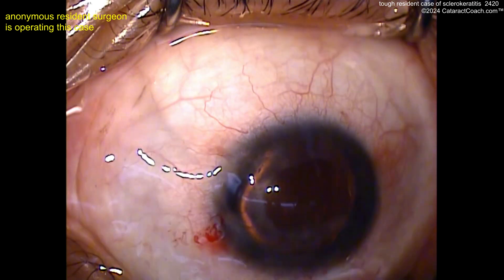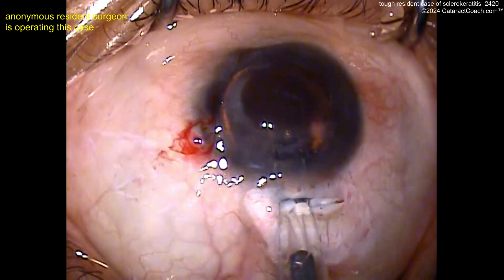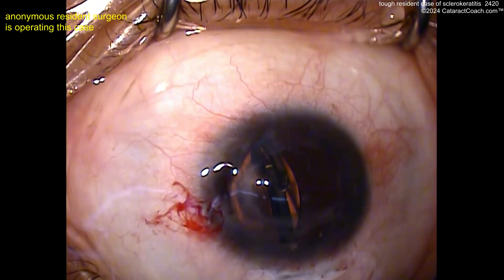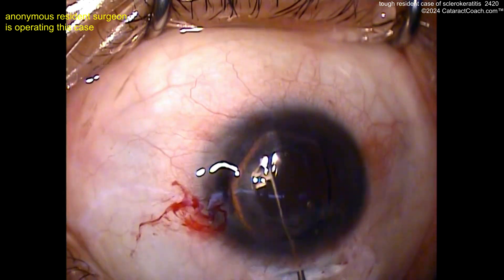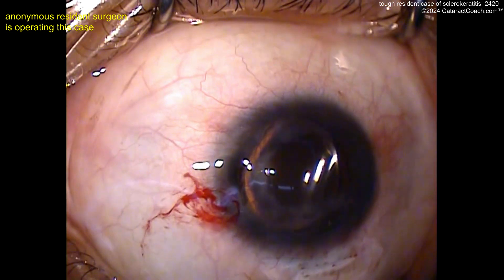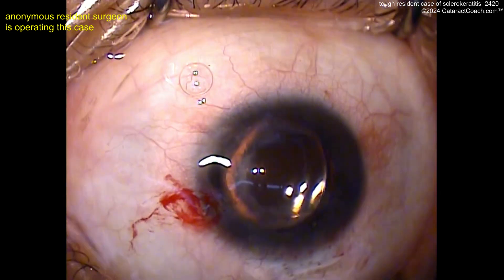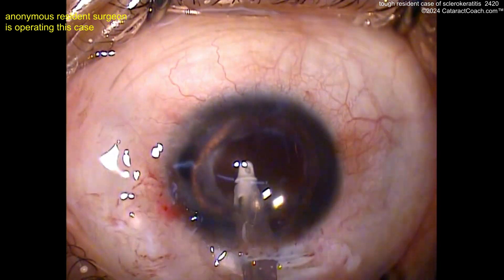If you want to learn more about microscope settings and lighting — guess what? Cataractcoach.com. I've got a whole section there about how to set up your microscope and do the appropriate lighting — it's all covered. With more than 2,400 videos, it is the world's largest resource of cataract surgery instructional videos. You will love it and learn a lot. And it's free — you know what I say: if it's free, it's for me.